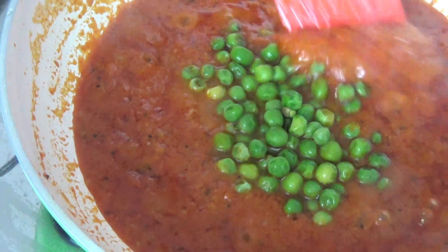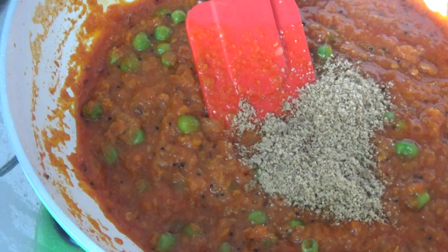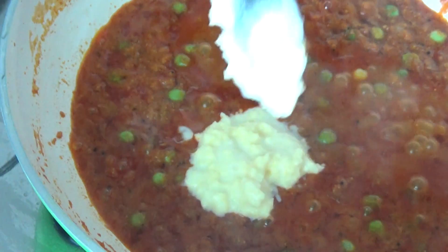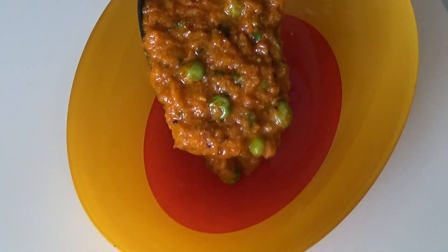Let's come back to our curry. I am adding one-third cup of boiled peas, followed by the ground poppy seed powder, then half a teaspoon of garam masala. Sauté for some time. Finally, when you see the oil coming up, that's when you can add 2 and a half tablespoons of fresh cream, followed by some coriander. Our paneer pistachio koftas gravy is ready.